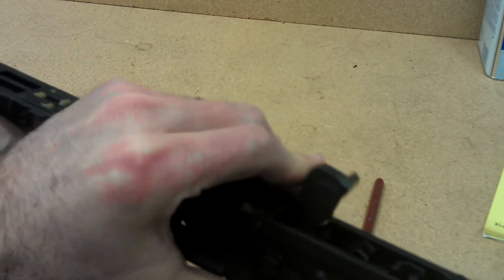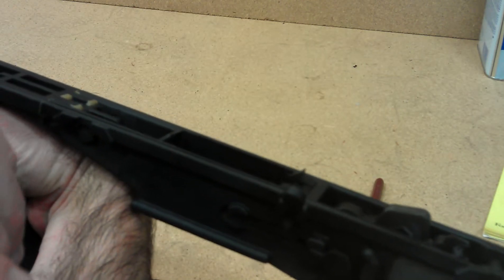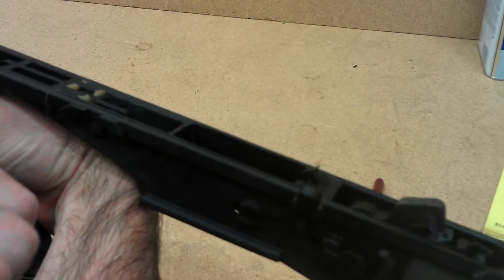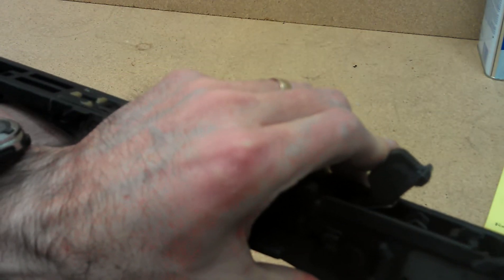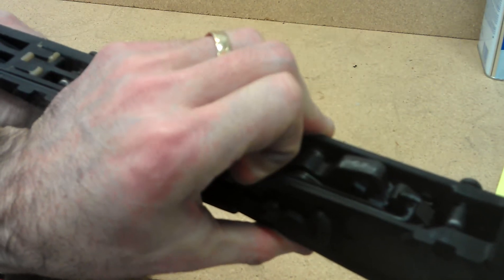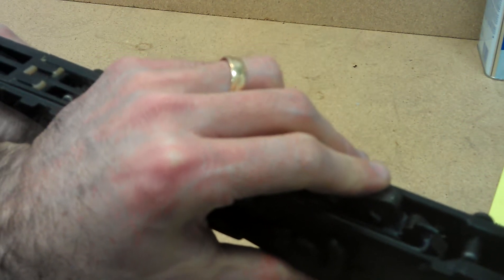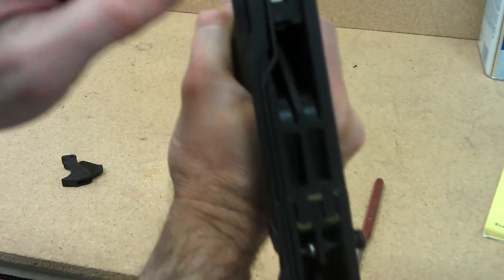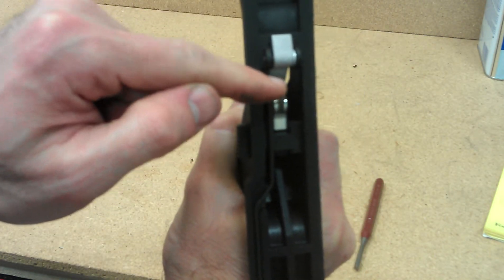I'll pull it all the way forward. While holding the trigger in, I'll bring it back to make sure that it catches on the disconnector — and it caught. I'll do it again: hold the trigger forward, press it back, and it catches again. You want to make sure that it catches. If it doesn't catch, then you need to do some more adjustment on your rod where it connects to the lightning device.